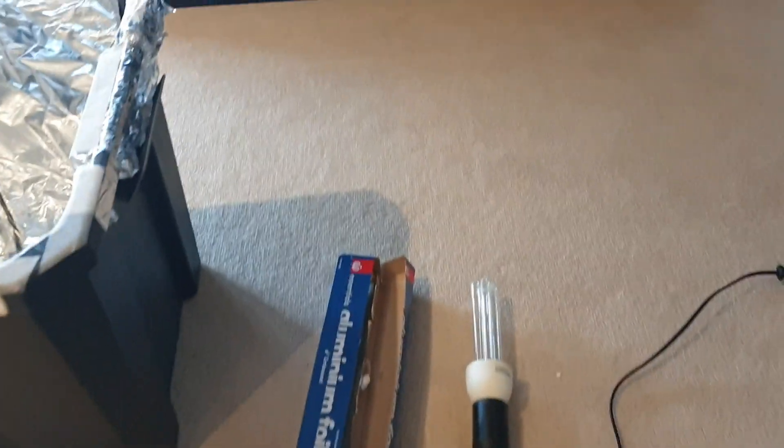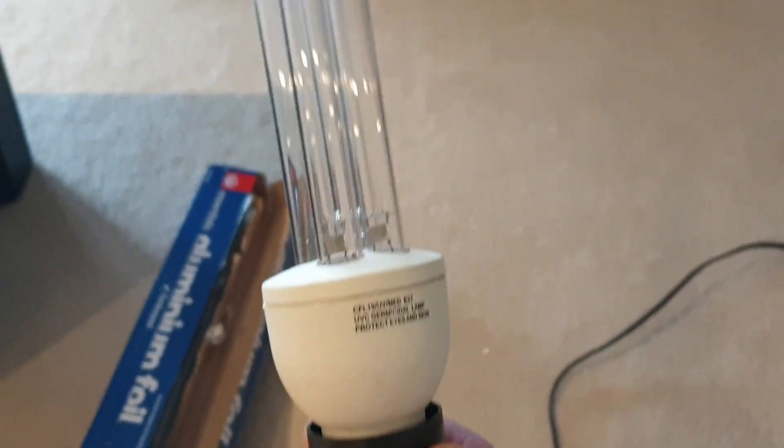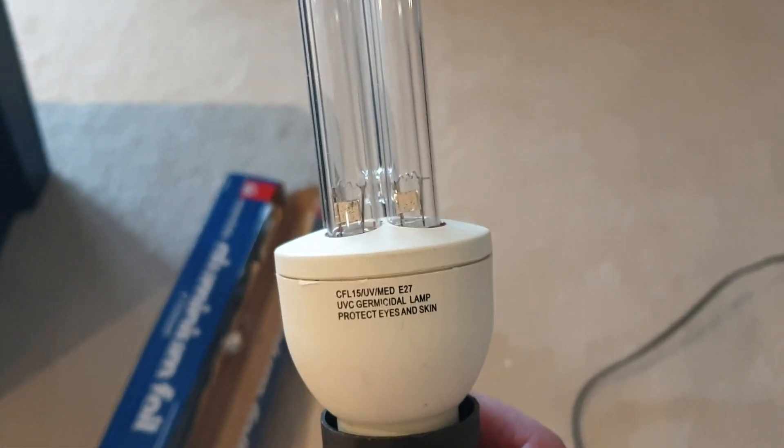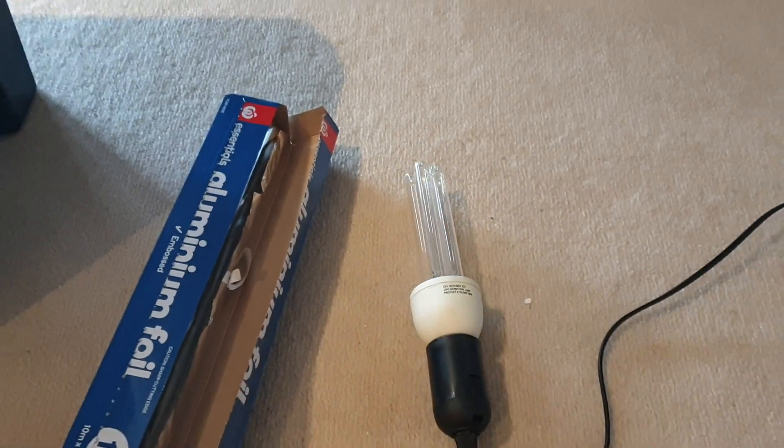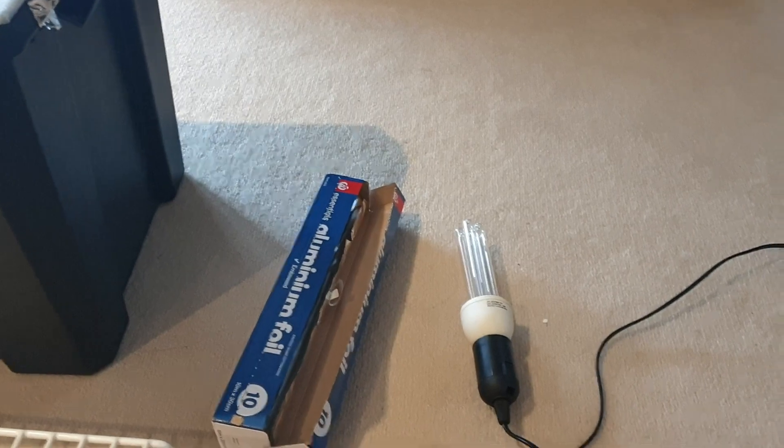The most important thing you have to get here, which might be kind of hard, is this — it's called a UVC light. This one's a 15-watt version. It's used to sterilize medical equipment. I bought it here in Australia on eBay for about $35.